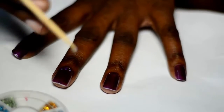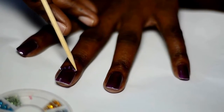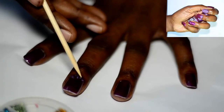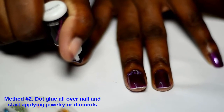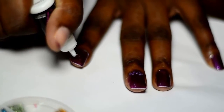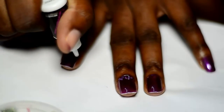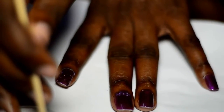You can apply them however you choose — this is just a basic style I'm doing here. I'm randomly applying glue, picking up the diamonds, and sticking them onto my nail.